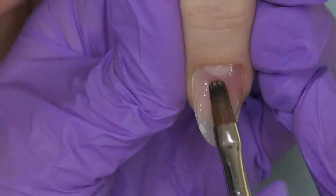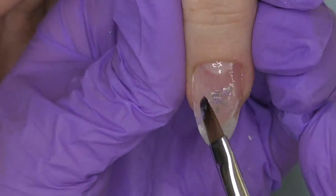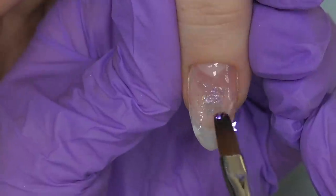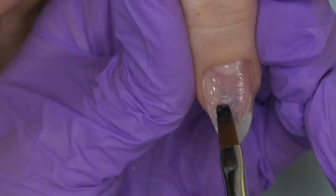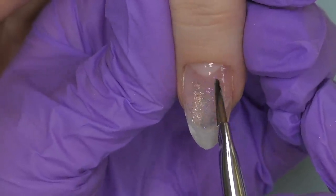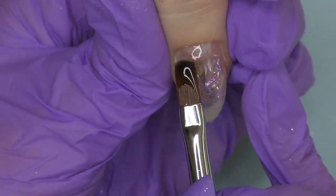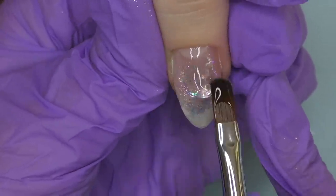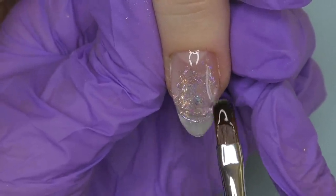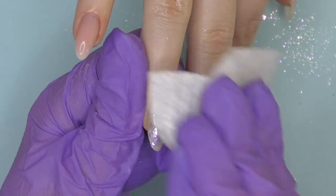For the other nails we will not need polygel — we simply start with the application. I already did the similar prep: dehydrator, non-acid primer, and a thin coat of base coat. Then I apply a clear hard gel and some glitter — small pieces of mica I got on AliExpress. My product selection is currently limited, so we work with what we have. I apply this glitter right in the middle of the nail, pre-cure for about 10 seconds in LED, then seal it with a clear gel.